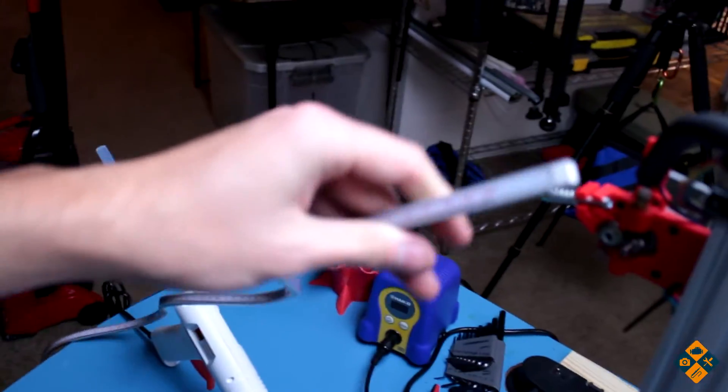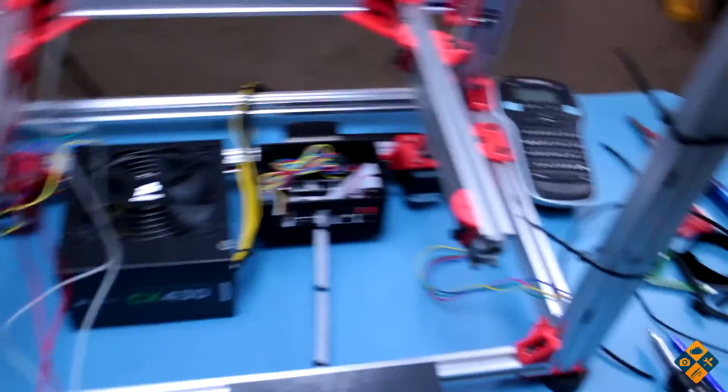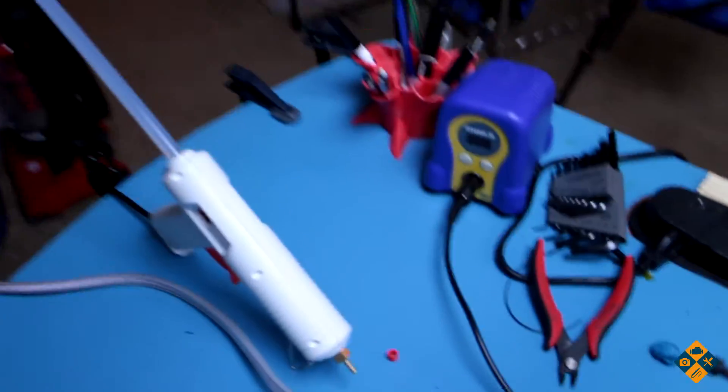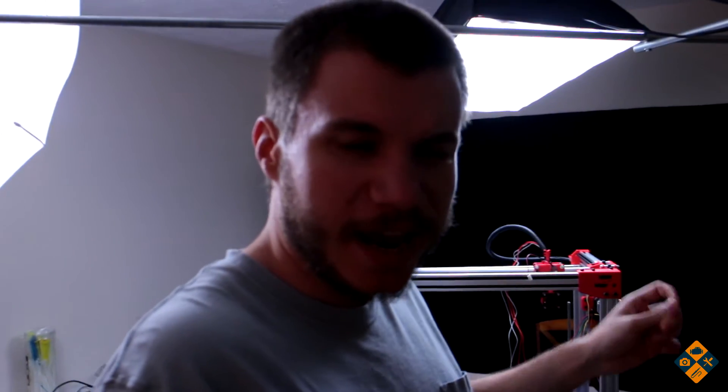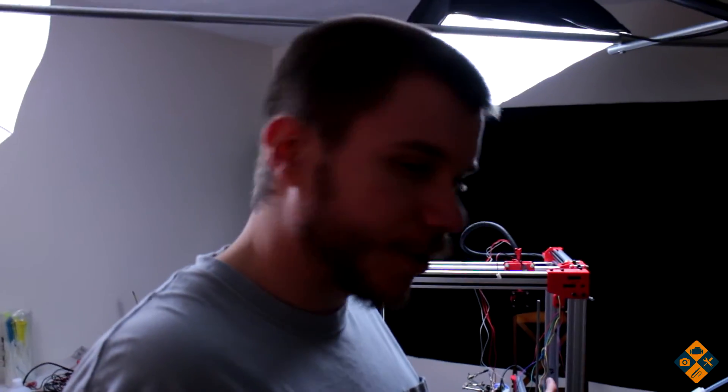I had one of these bendy rulers before but I don't know where it went — I guess I lost it in a move or something. They are super useful especially if you're doing wiring harnesses like this. However, I'm going to have to take a brief hiatus on doing the wiring harness because I have to get the other printer up and running.